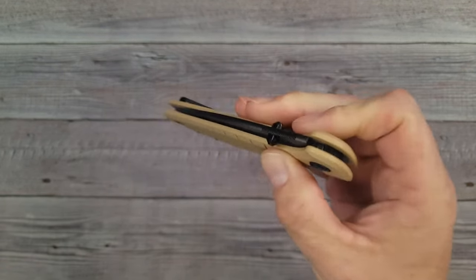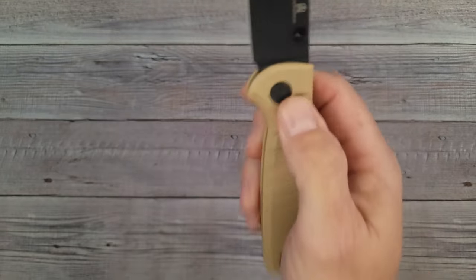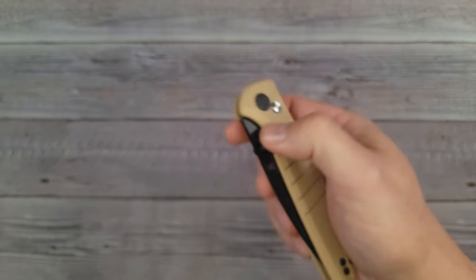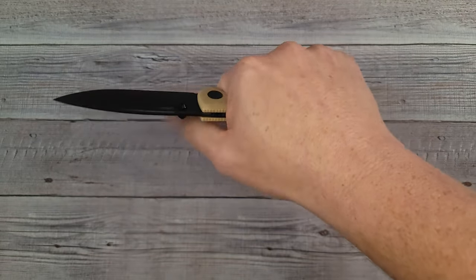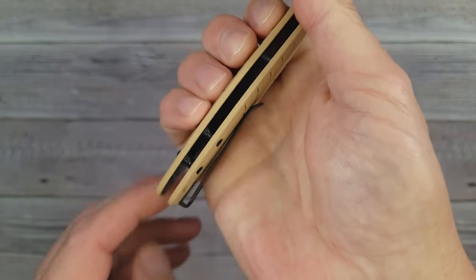If I push the button and let go, I can let it shut and it will shut on its own. You push the button and let it fall — you don't have to keep the button pushed. That is actually a nice feature once you get used to it, and the ergonomics are really good.